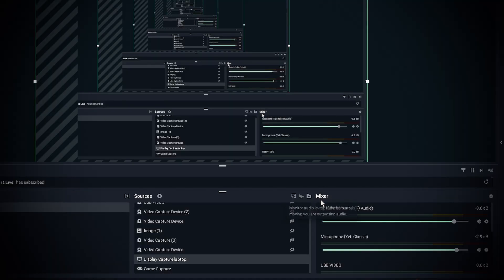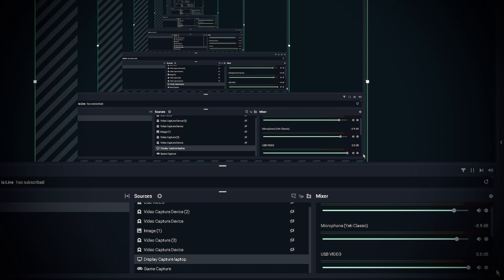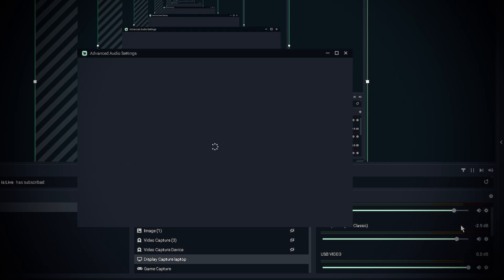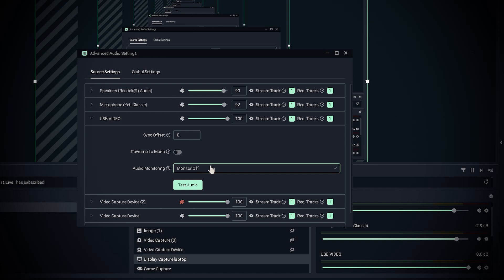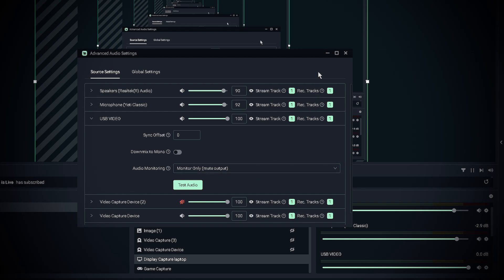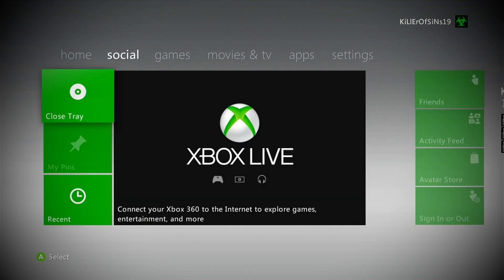Some people have expressed that they have run into audio problems while using this device, and I myself did run into those problems. I'm going to show you a little trick on how I fixed that. Under the mixer icon that has all your audio controls, you will scroll down to the Vivitar device connected to your PC — I have renamed this device USB video for the sake of this video. All you have to do is click the settings icon, click Properties, and from there, go down to the device name USB Video. It will have Monitor Off on Audio Monitoring. You're going to bring down the drop-down box, click Monitor Only, and your audio will now be synced up to Streamlabs OBS with this capture card.